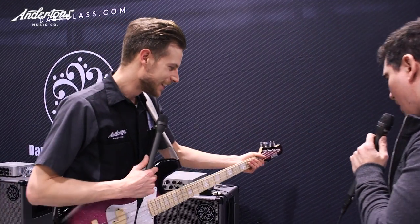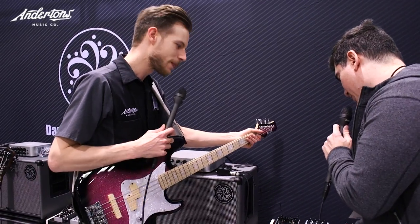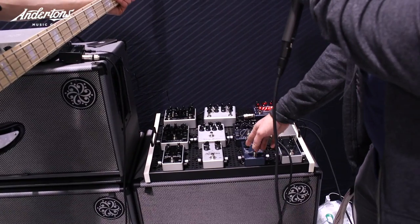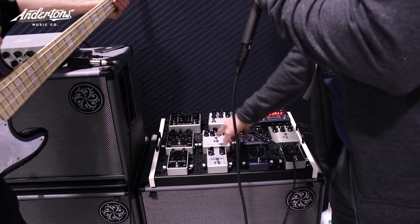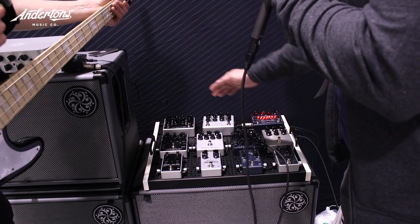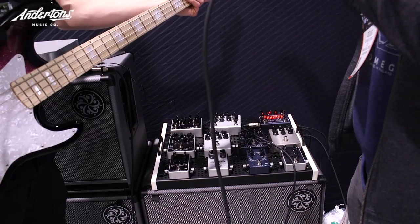I like to see our pedal line as families. We have the smaller pedals here — the core series, the V3K, my B7K, and the Alpha Omicron. Then we expand the features and versatility a bit further with the V7K and the Alpha Omega.